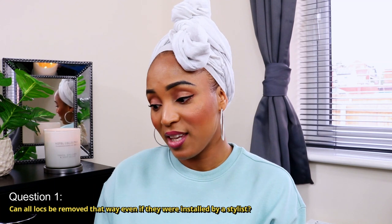The first question is: can all locks be removed, even if they were installed by a stylist? When this person says 'that way,' they are referring to the method I showed you guys on how to remove your locks — you can check that video out here. The answer is yes, all locks can be removed that way. Whether installed by a stylist or not, the hair is still locked, meaning tangled, and what I'm showing is how to untangle your locks safely without damaging your hair.